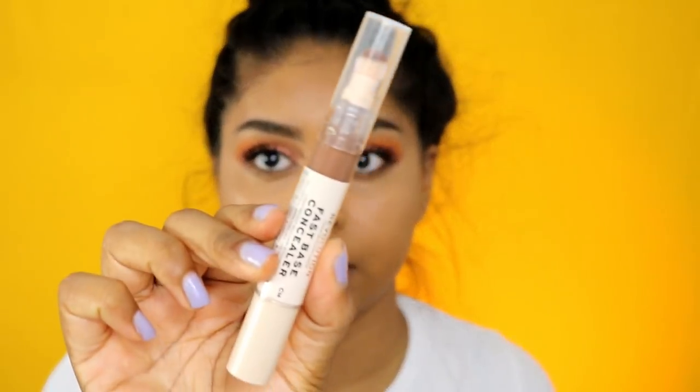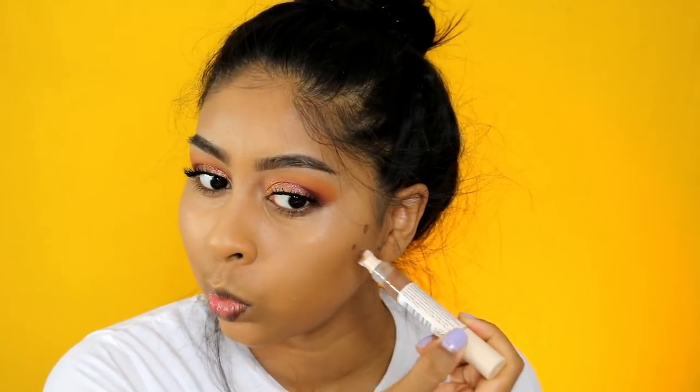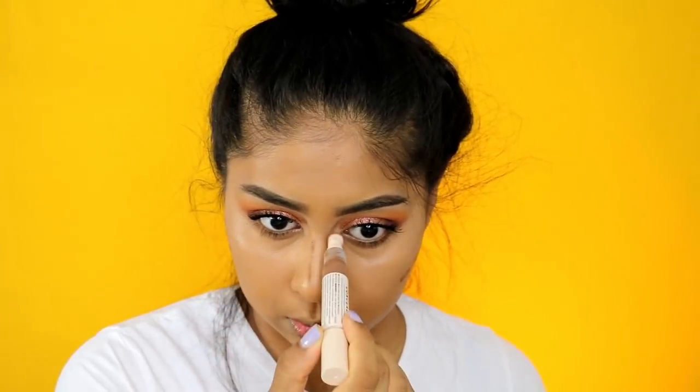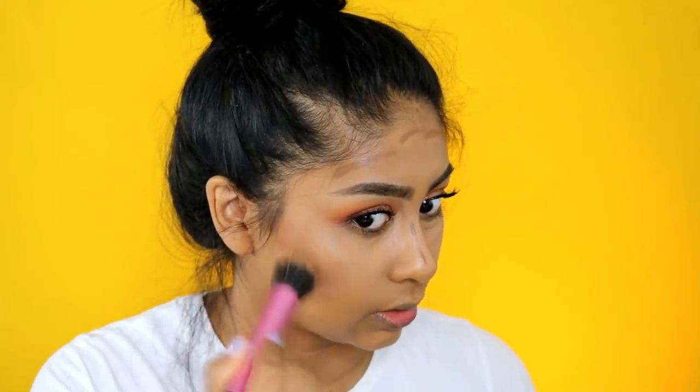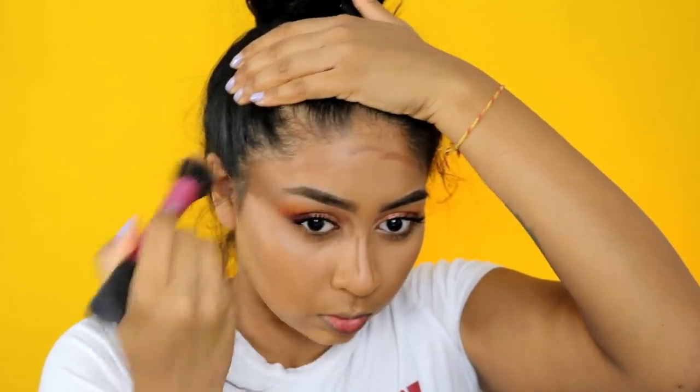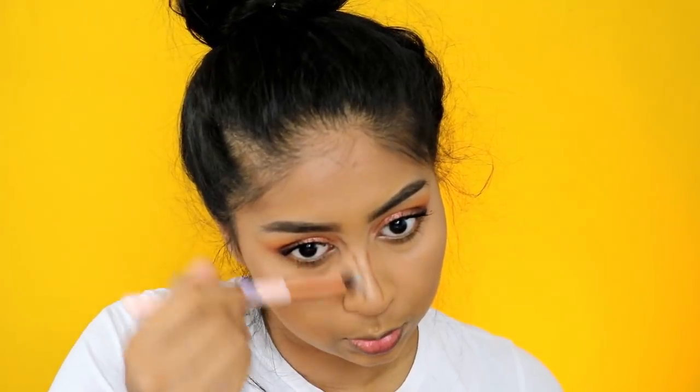I'm also going to use my Fast Base Concealer by Makeup Revolution in shade C14. I really like to use a stippling brush with these - they just blend really effortlessly. I'm then using a brush to blend the edges.